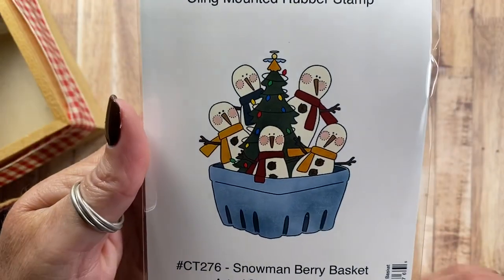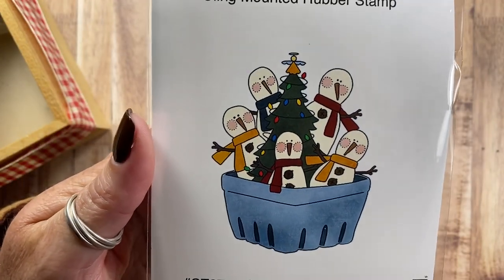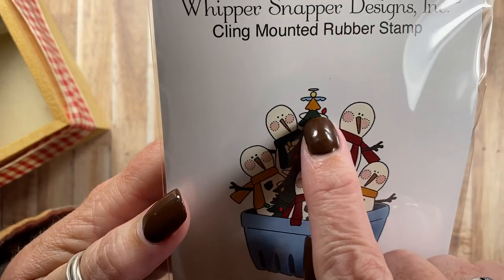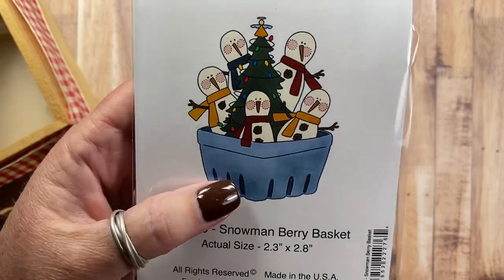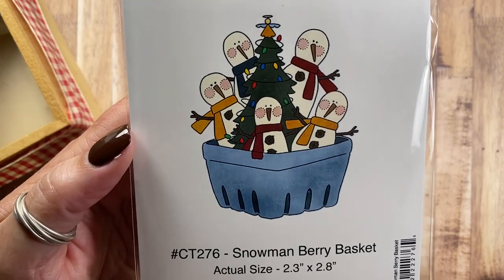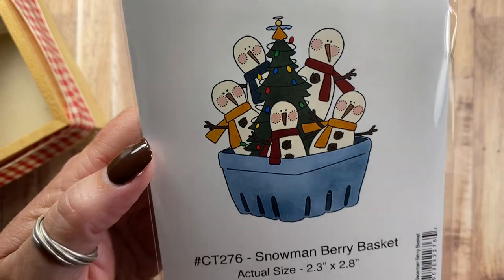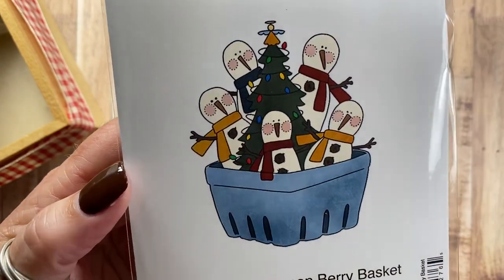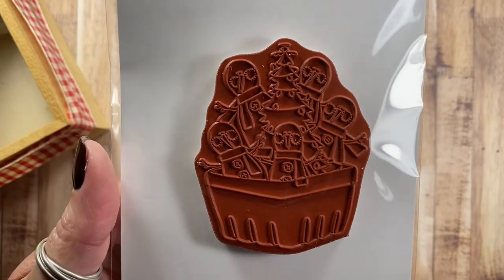Then I have Snowman Berry Basket, CT276. Here are five cute prim snowmen surrounding a tree with a cute little angel on top, and they're all sitting in a berry basket. I love this image too — they all have like little rusty bells on their bellies.